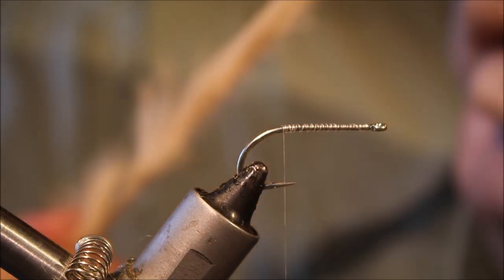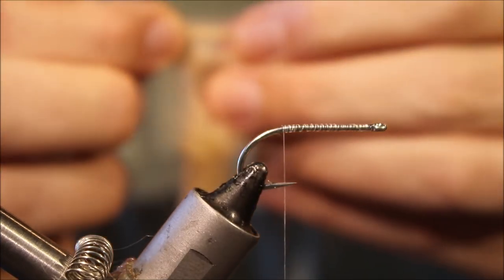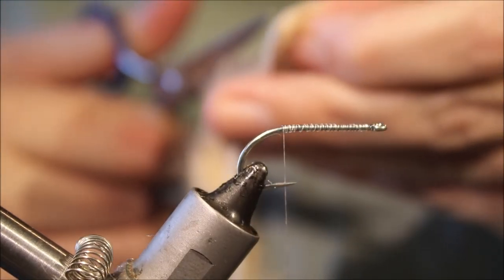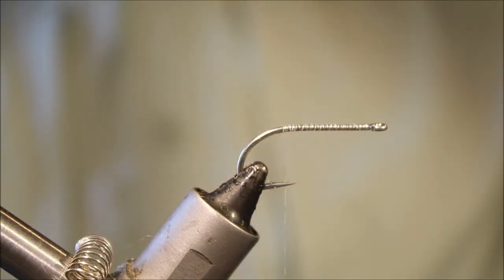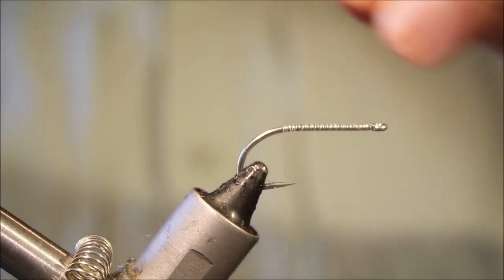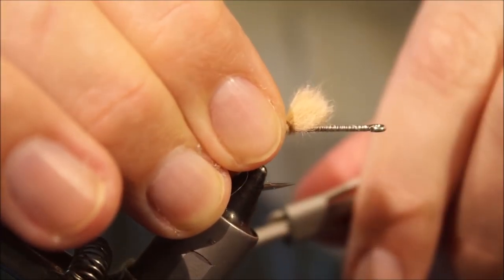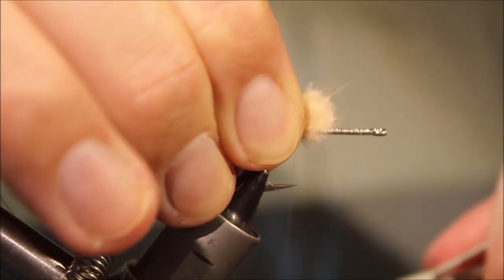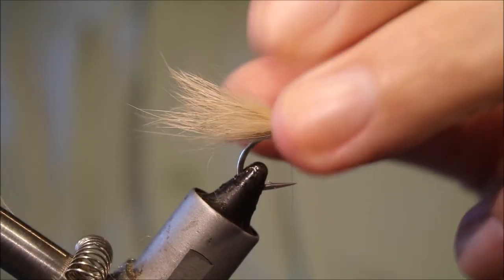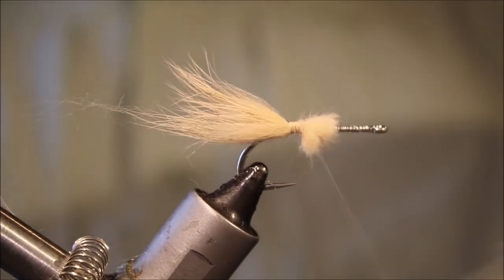I'm going to take a bit of zonker, just wrap it — line up some fibres — and just come in with scissors and trim the hair away from the hide. I want a bit of shank length off the back for the tail. My tying points are just beyond the point of the hook, maybe halfway between the point and the barb. I've got a shank length of rabbit, and I'll wrap these butt pieces down.